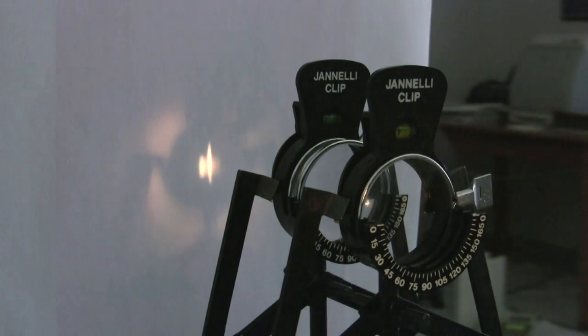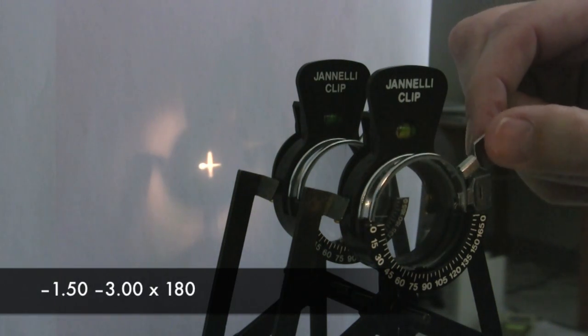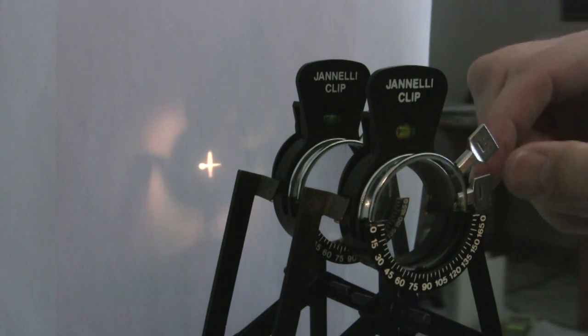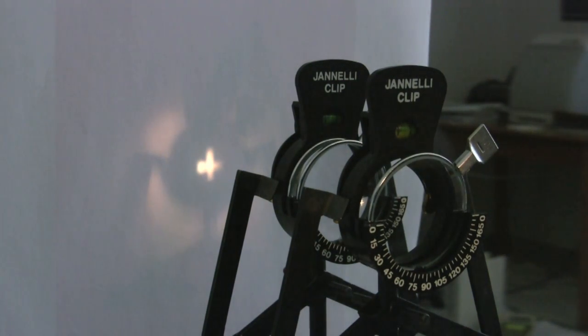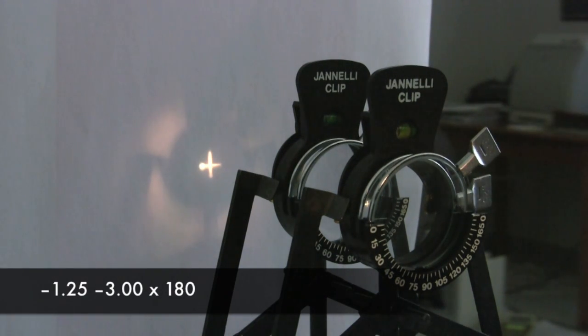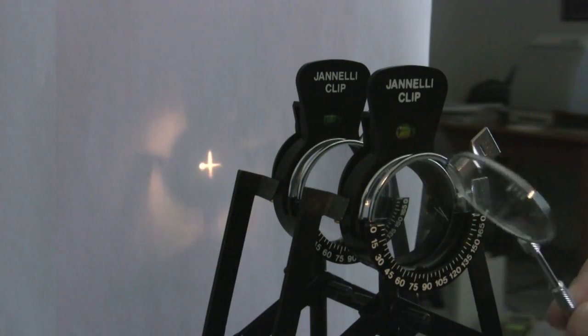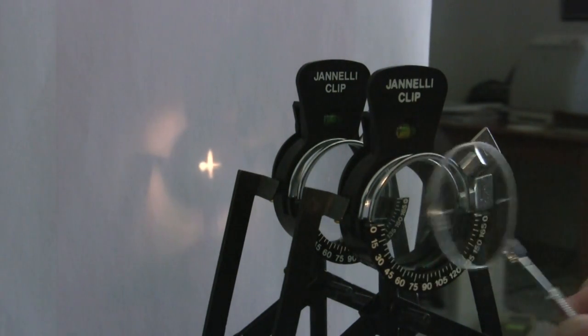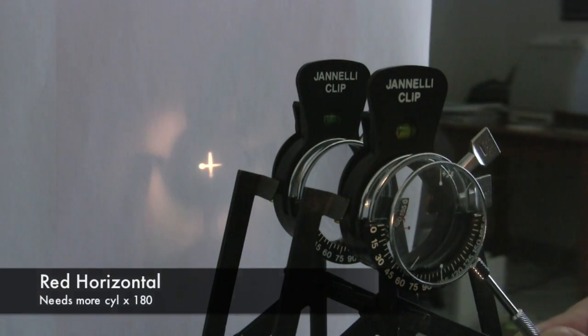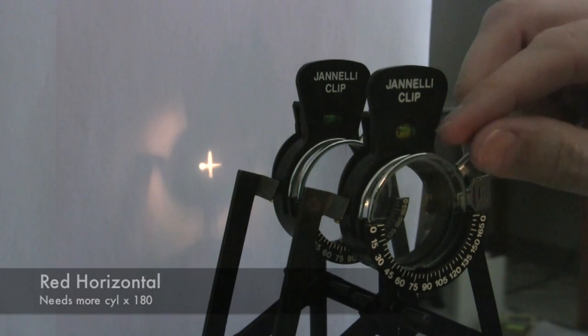So I'm going to change the minus 2.50 and put in a minus 3. I've changed my cylinder by a half, so I have to change my sphere by a quarter in the opposite direction — from minus 1.50 to minus 1.25. My image looks fairly symmetrical but still a little blurry, so I'm not quite there yet. I'd say to the patient, which one looks better now — red dots horizontal or red dots vertical? And again, horizontal is better. He needs more minus cylinder, axis 180. I've only got minus 3 in here but he needs minus 3.50, so let's go up to 3.50.